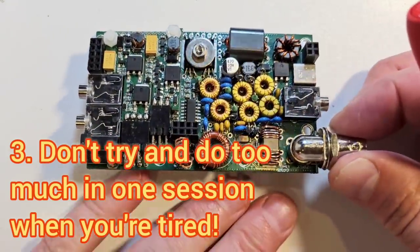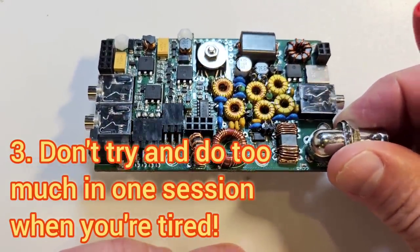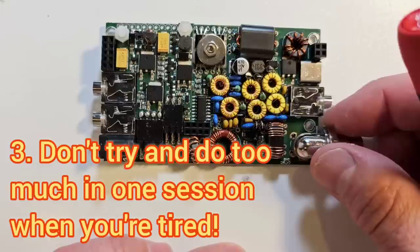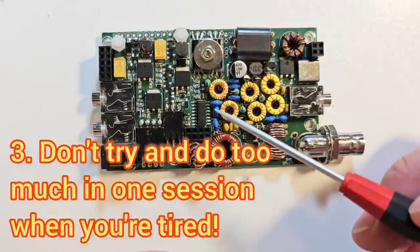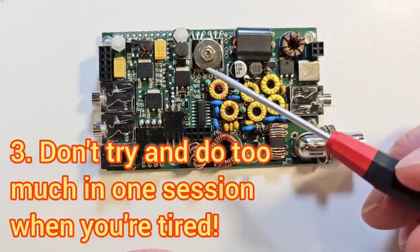Some of my worst mistakes have been when I've tried to continue with a difficult construction project for longer than I should have, when I was already tired because I wanted to get it finished. It's definitely worth breaking the project up into smaller pieces and doing it over several evenings rather than trying to finish it all at once and risk making a mistake.